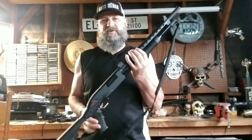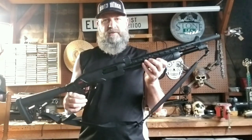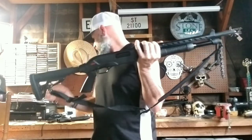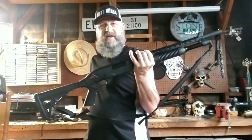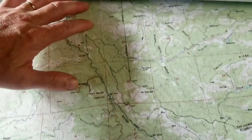Today I'm going to show you what I did to upgrade my shotgun to make it more tactical. This is a Winchester 20-gauge SXP shotgun, and you can see I added a heat shield, a shoulder strap, and I changed the stock mount to a pistol grip just to make it more tactical and more comfortable for me. I'll show you guys what I did.